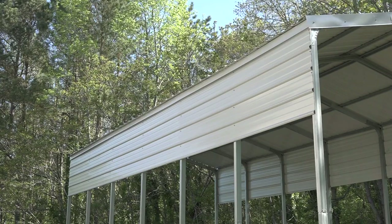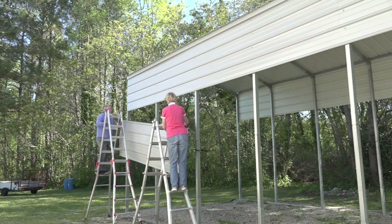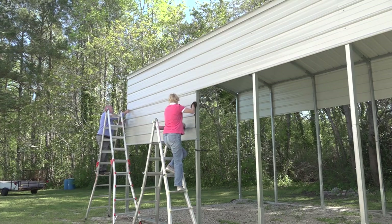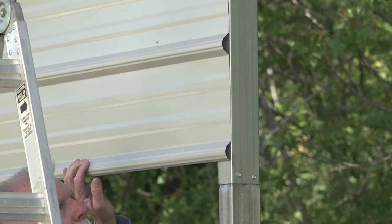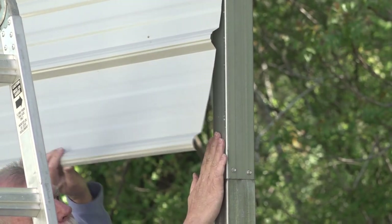We already have the first course of side panels installed on the eaves of the building. To start the second course at the same end of the building, all you do is insert the underlap edge of the panels under the overlap edge of the panels from the first course. Attach the panels using the same self-tapping screws as you did in the first course of panels. Remember to leave the screws out of the lower edge so you can insert the next course of panels.